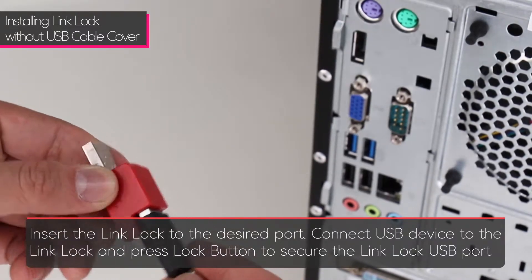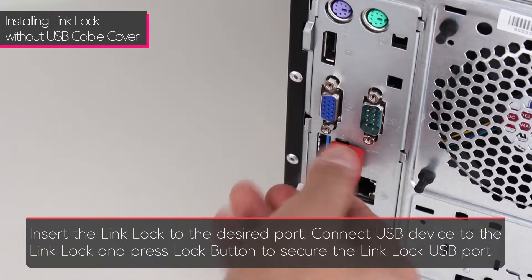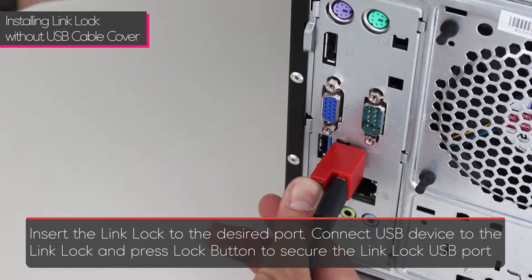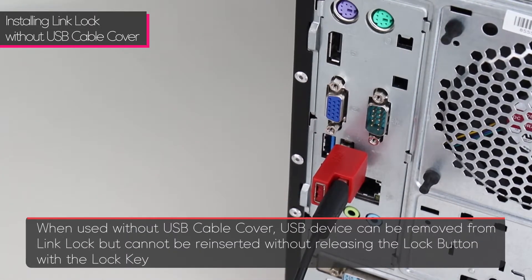To install the link lock without the cover, simply connect a USB device to the link lock, insert the link lock into the desired port, and press the lock button to secure the link lock to the USB port.